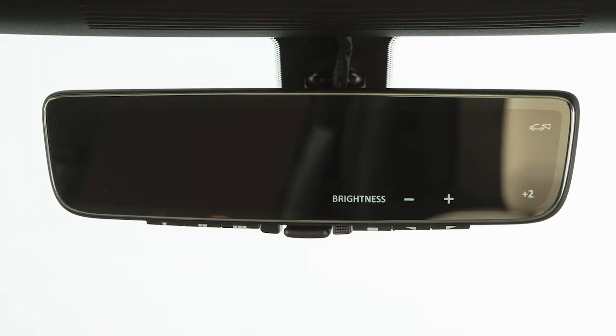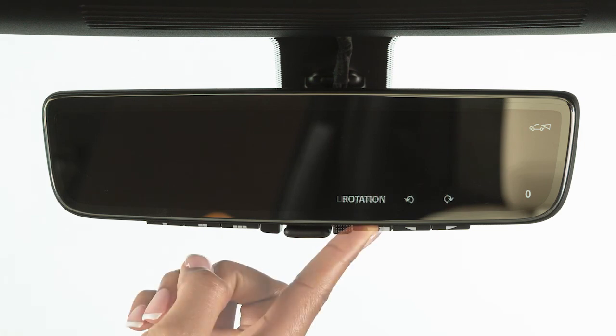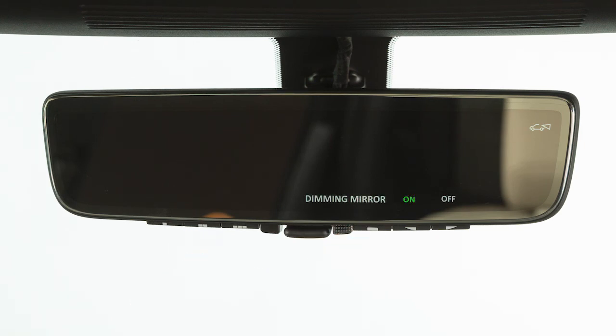Pressing the menu button repeatedly cycles the mirror through the following options: brightness, down, up, left, right, rotation, indication, dimming mirror, and language.